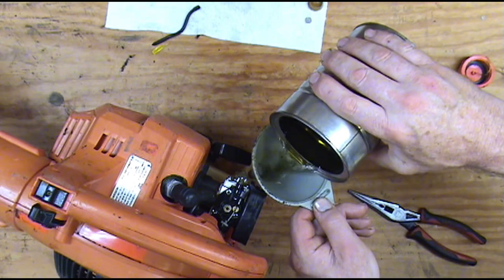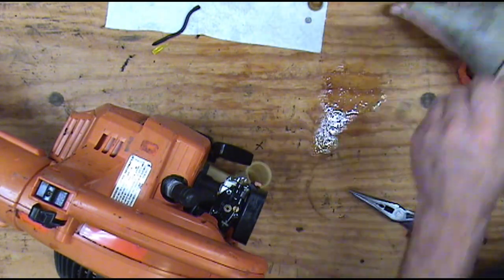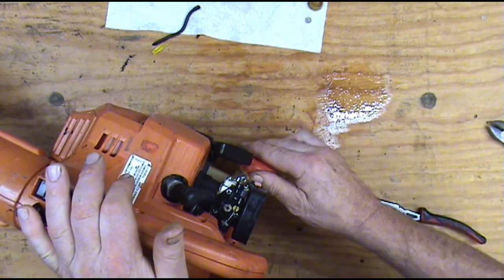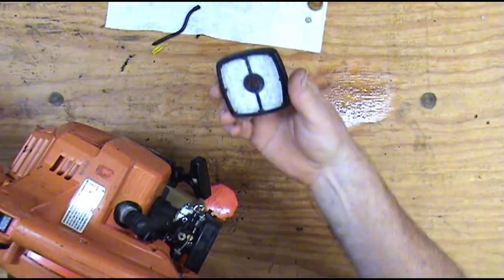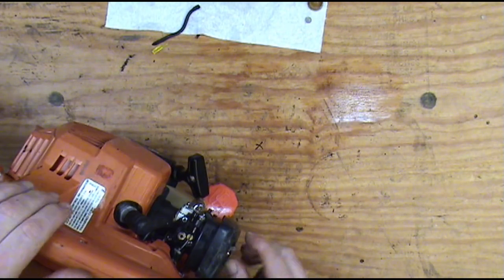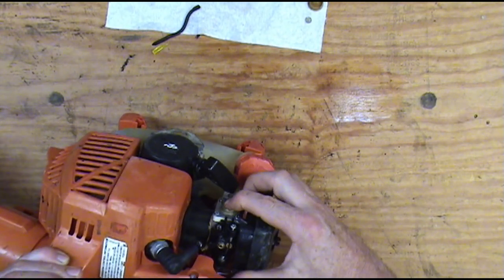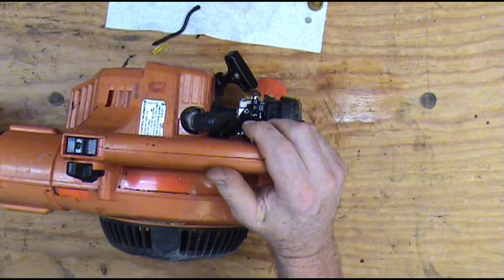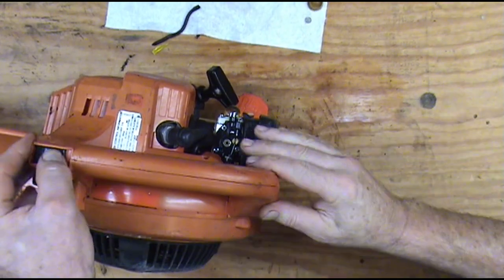Now we're ready to put some fuel in — good clean two-cycle fuel, not over 30 or 40 days old. This stuff sits around and evaporates, and the fuel's just not any good after about 30 or 40 days. We'll put the gas cap on it. We're going to go ahead and put our new air filter on it, then hit the primer a few times — and you can see that it's moving fuel real good. All right, so I'm ready to try to crank it now. Let's see what happens. Switch is on, choke's on.